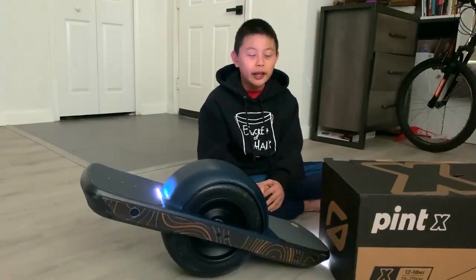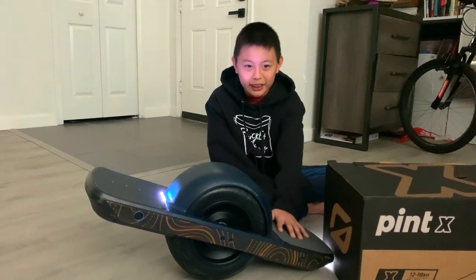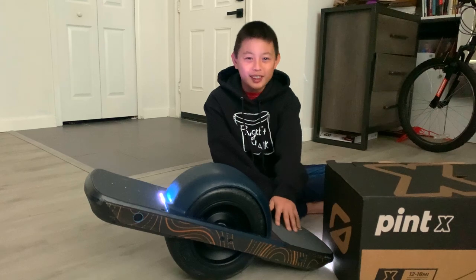To wrap it up, I think it was a pretty good day. I expect to put so much more time and miles on this One Wheel Pint X. Thanks for watching and have a great day.